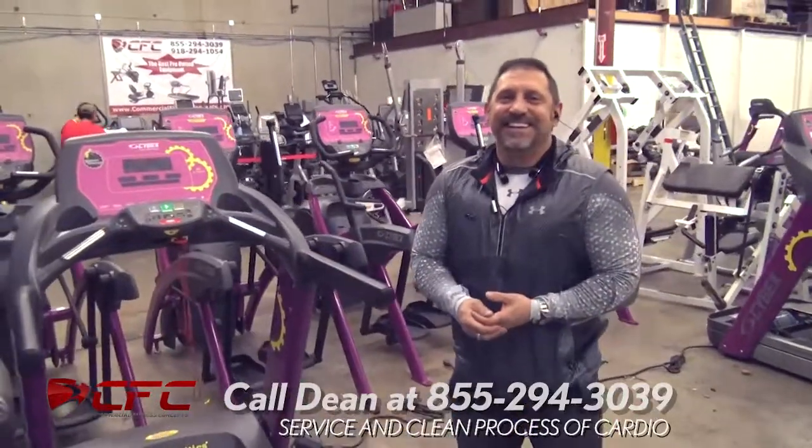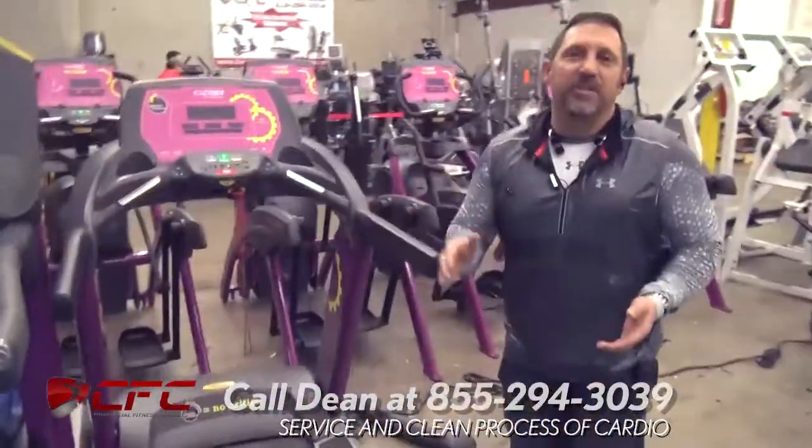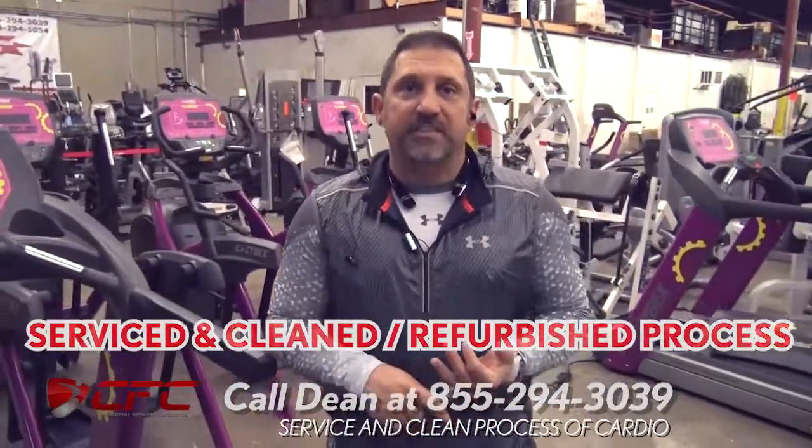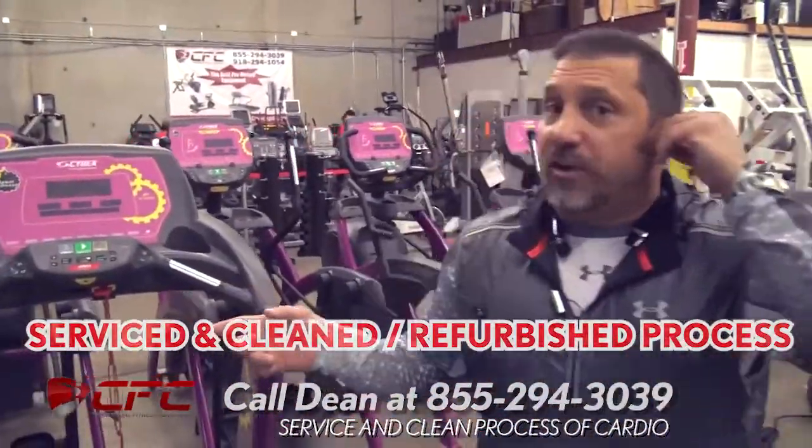Hey Brent, what's going on, buddy? Hey, how you going, Dean? You got a treadmill here, man. I do, buddy. What we're going to talk about today is about what goes along in the servicing, cleaning, and refurbishing process on our cardio units, starting with the treadmill.